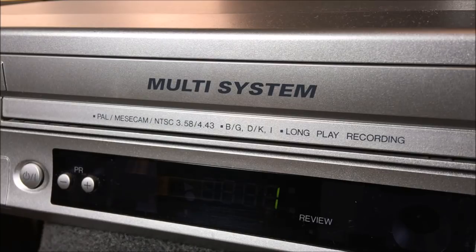It was really nice of JVC to cover those particular analog video formats right here on the front of this VCR. We have PAL, we have SECAM, we have two NTSC formats — both 3.58 and 4.43. They also mention B/G as well as D/K and I, and it also mentions long play recording, so this machine can also play and record in both PAL and NTSC.